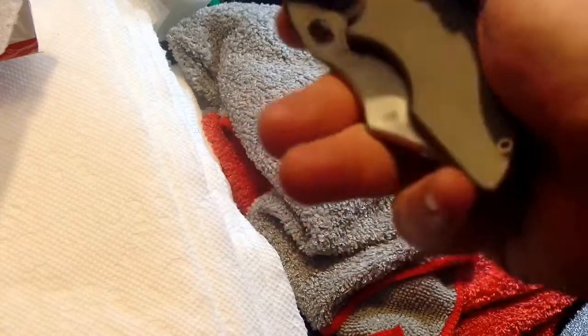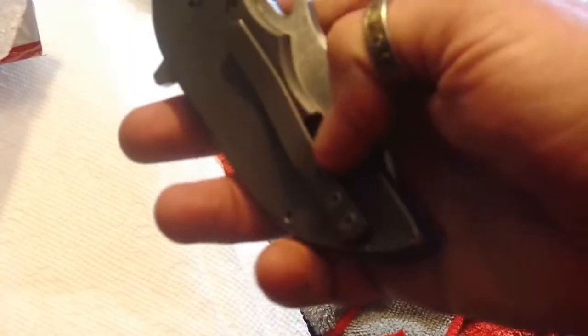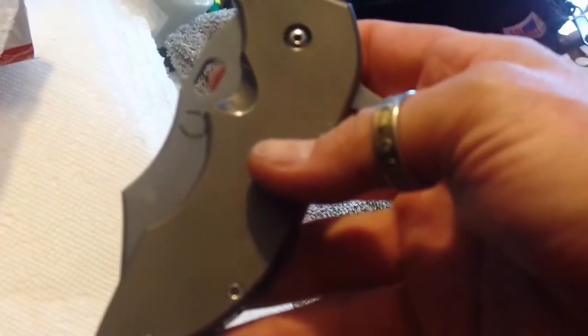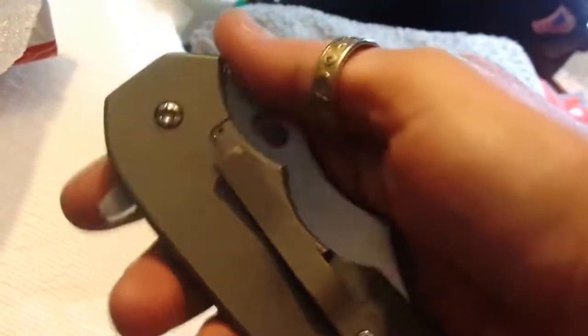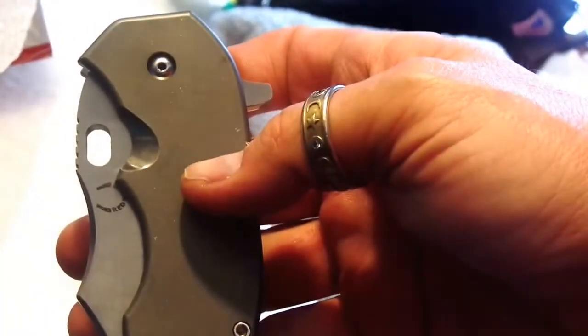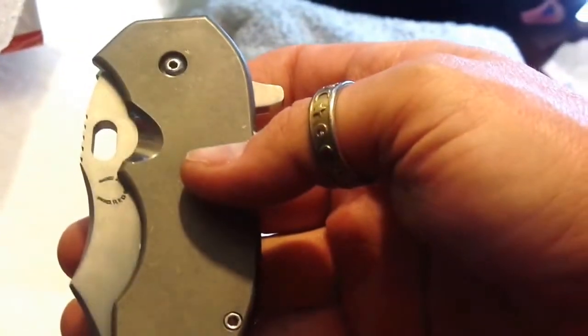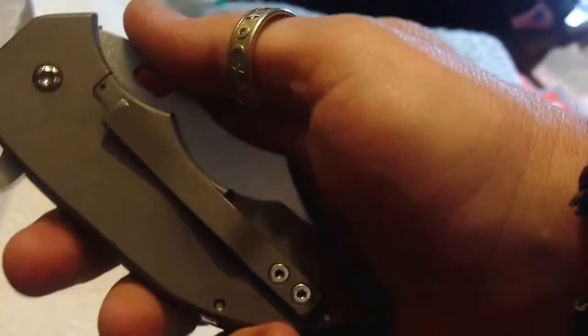The lock side of the handle features a 3/16-inch thick titanium scale that's stonewashed as well for durability. This is the full titanium version, of course — that's obvious. All their frame lock knives are available in full titanium construction as well as dual titanium scales, making the knife nearly indestructible. Plus it's really lightweight. It's got stainless steel cages and 440C ball bearings inside — I thought that was cool.